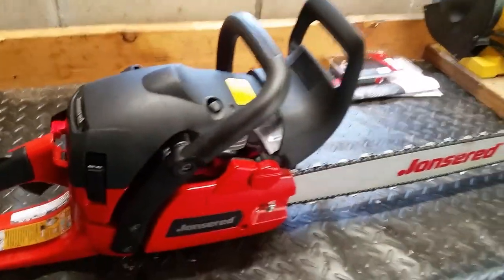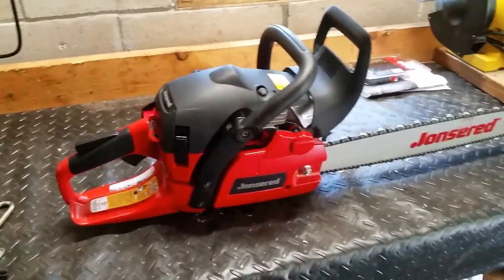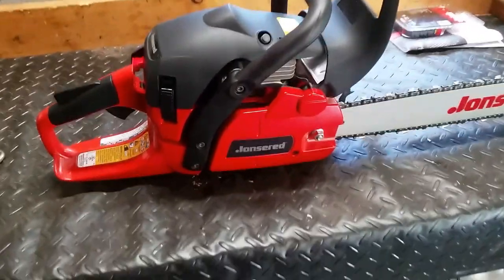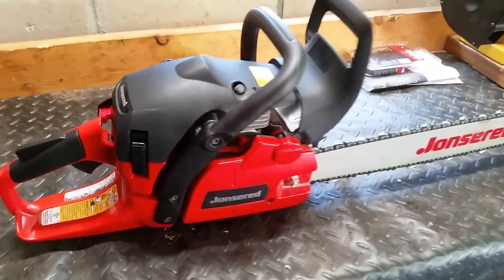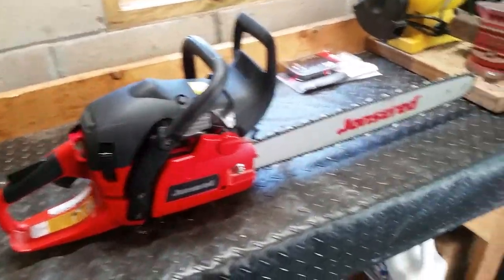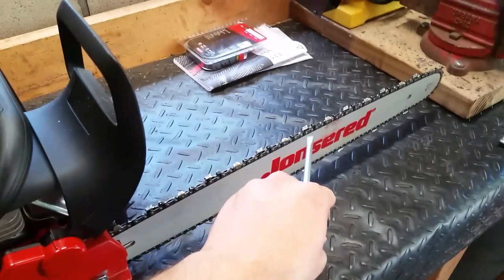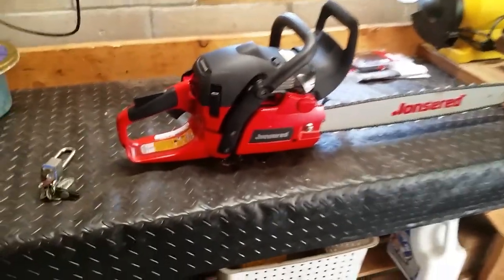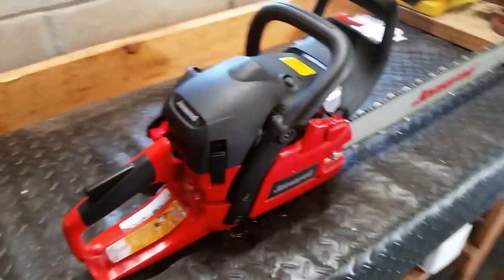I just picked this up Saturday, so I used it for maybe a few hours. No problems whatsoever, except for when the tree was falling and pinched the chain. That's typical with any saw if you're having issues with the direction of the tree falling.